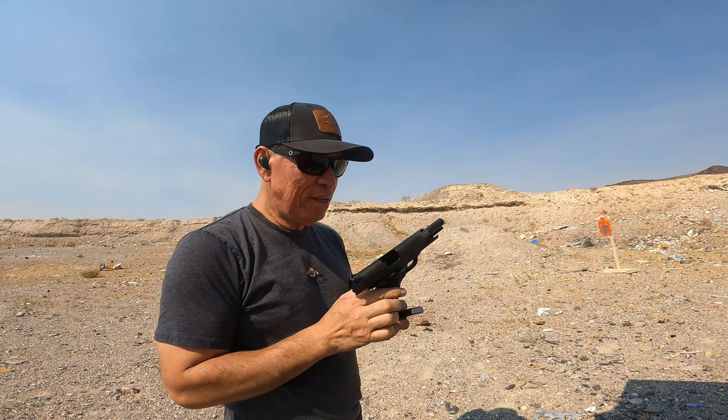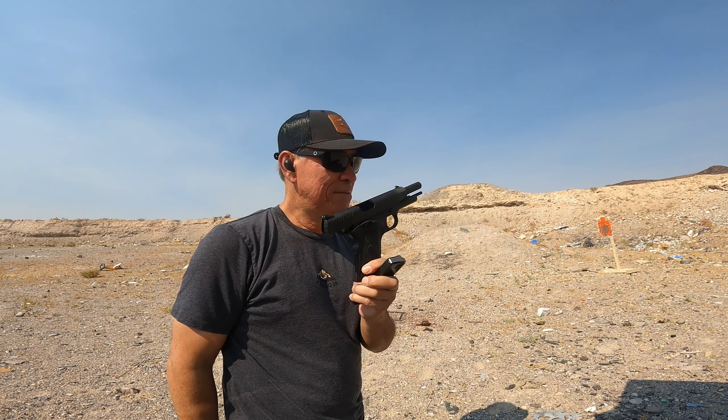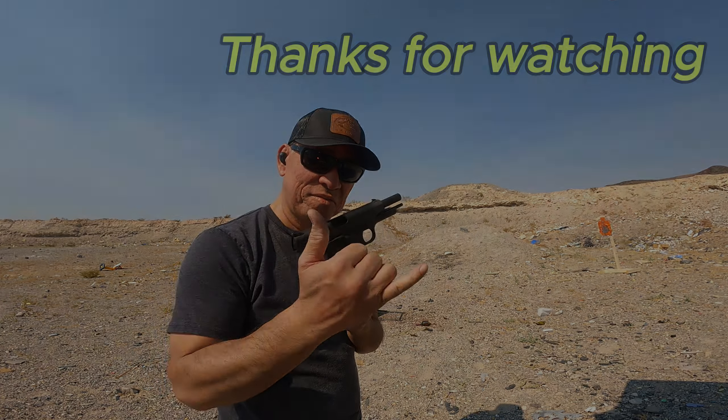Kind of disappointed, but we'll keep breaking her in. Alright, I'll see you later. Bye.